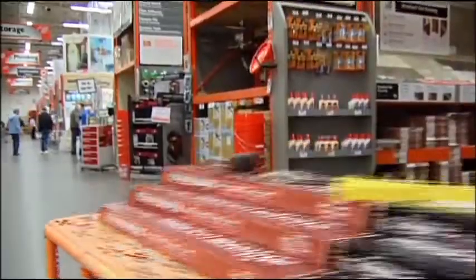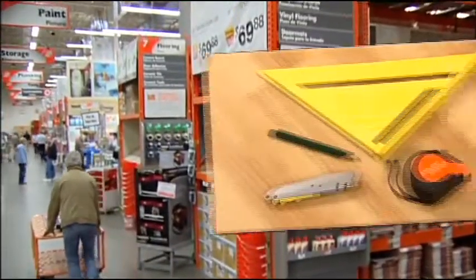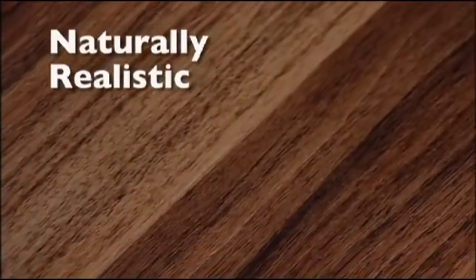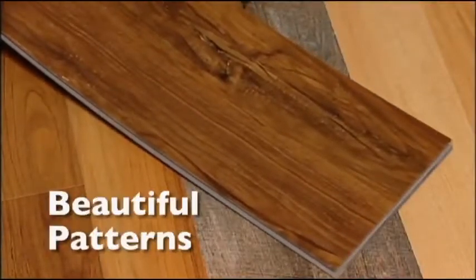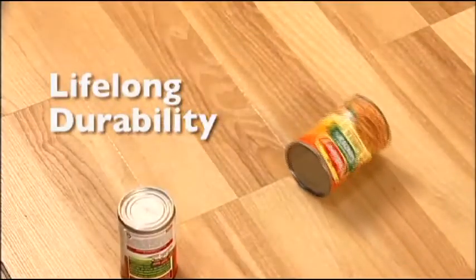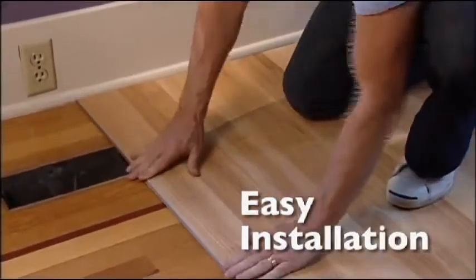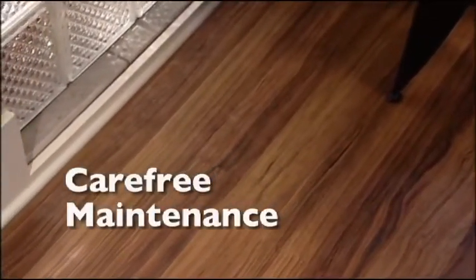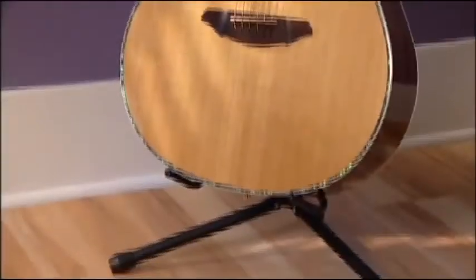All this at a price that won't break your budget, especially when you consider there's little else to buy except your flooring. You'll just need a few simple household tools. Naturally realistic. Beautiful patterns. Lifelong durability. Easy installation. Carefree maintenance. Allure Locking — where luxury and performance click perfectly together, in a floor that is almost too good to be true.